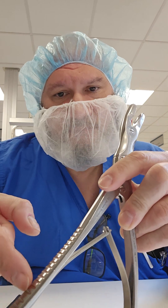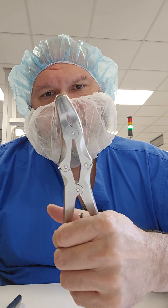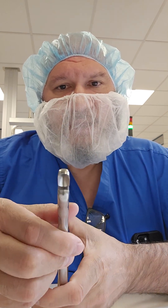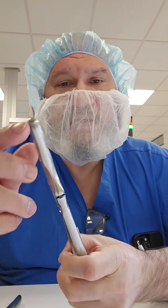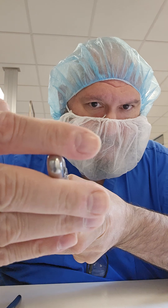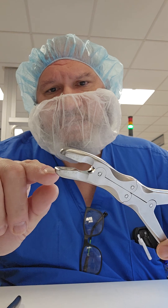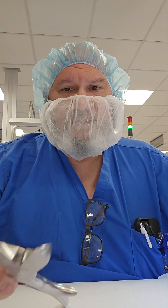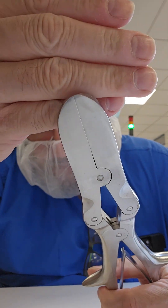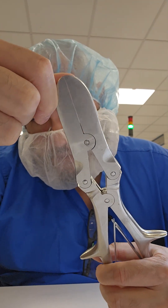Check in between each ridge on the handles for any bioburden. Make sure the instrument doesn't stick, and lubricate if needed. When inspecting, close the jaw and make sure it is not misaligned — look at it head-on to confirm a perfectly aligned, secure jaw with no gaps or indentations. For the Liston bone cutter, close the blade and look at the distal tip to make sure there's no gap all the way through.